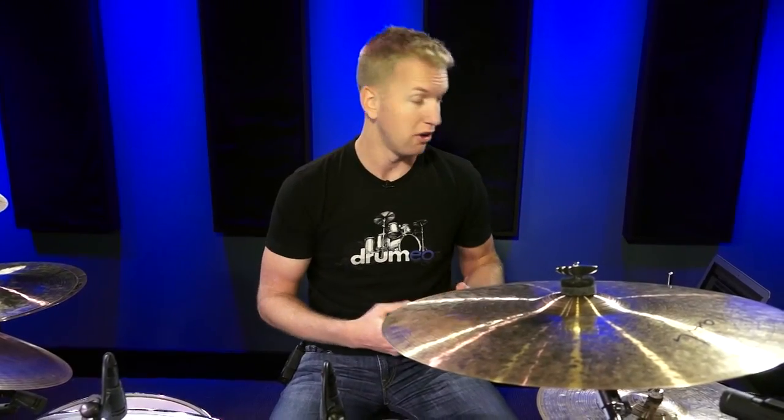Hey everyone, it's Jared here and today I'm going to share a video with you that's an excerpt from one of our Drumeo courses. Our Drumeo courses are a new way to learn — a new way that we teach on Drumeo through structured learning in a way that you can track your progress and measure your results.